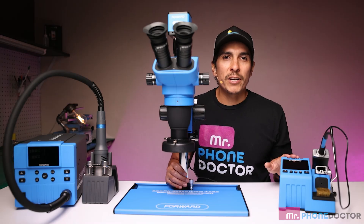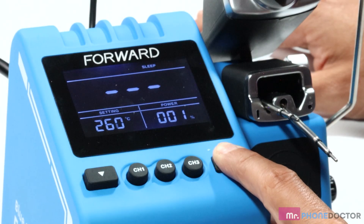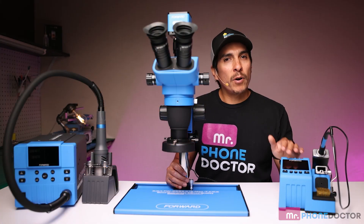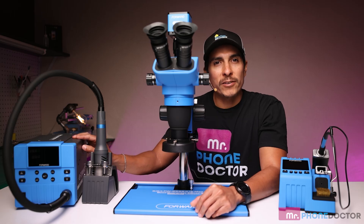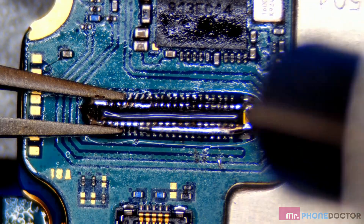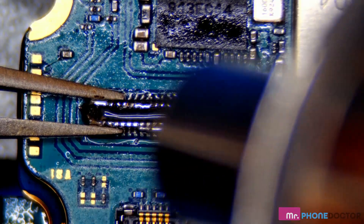We'll show you how they work together to make your repairs more efficient and accurate. First up, the Forward Blue Engineer. This soldering station offers precise temperature control and a comfortable grip, making it perfect for detailed soldering work. Next, we have the Blue Fire Hot Air Station.